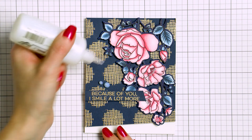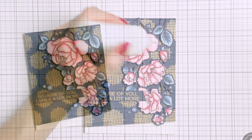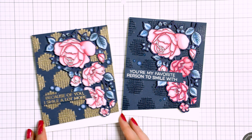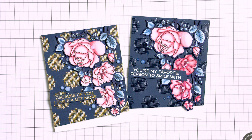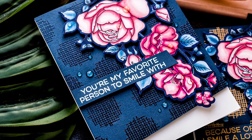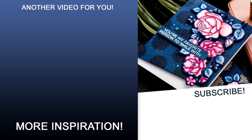I also used a white Sakura pen to color the flower centers white, and lastly I embellished the cards with clear dots using Nuvo Drops in Morning Dew. Here's a look at both cards — they are nearly identical with the only difference being the embossing powder color. I prefer the one with clear embossing powder, but I'd love to know which one you like best — please let me know in the comments below.